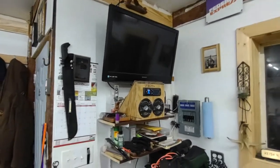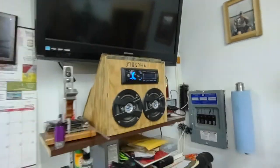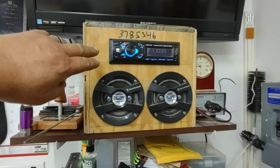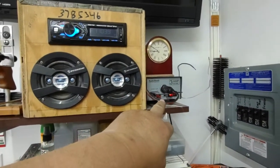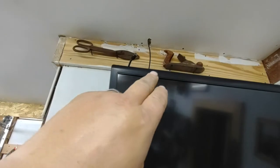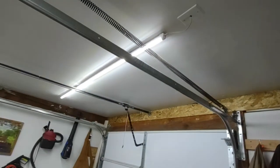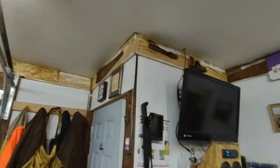I do have a radio now. What I did was mount a car stereo on this board. Since the car stereo is 12-volt, I have an inverter — I had this from years ago — which takes 110 to 12-volt. Then I ran a wire up through the ceiling, and there's a car antenna on the roof of the garage.